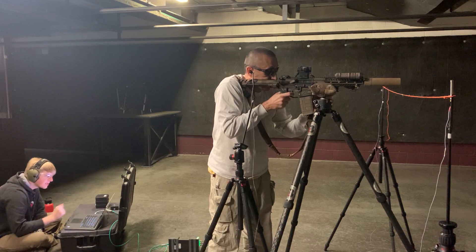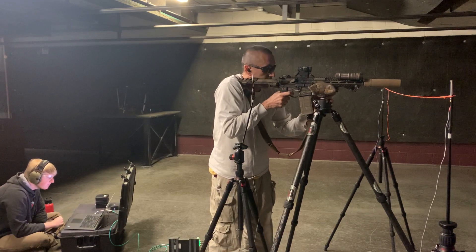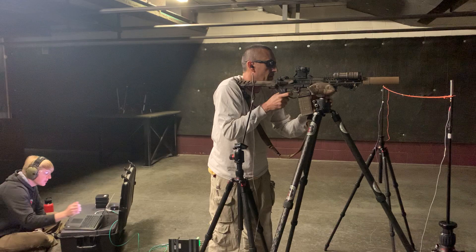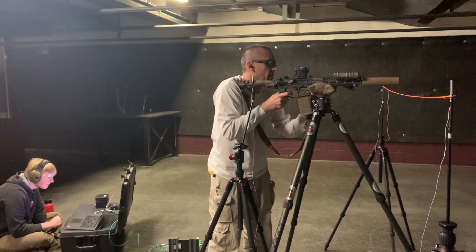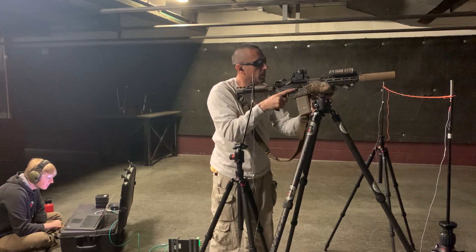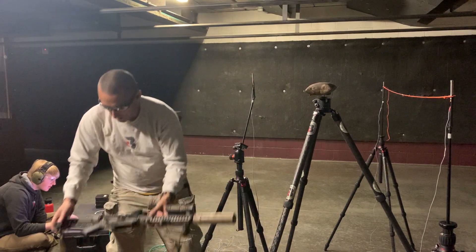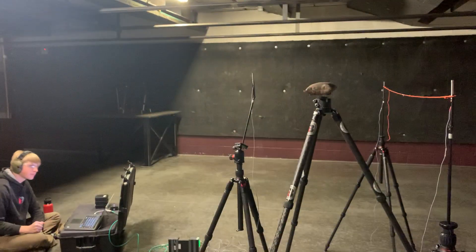145.8. 146. 146.1. 146.6. 147.1. There you go, five of each. We'll let that cool down and run it with the K-Can next.